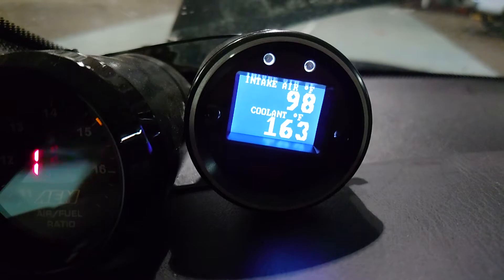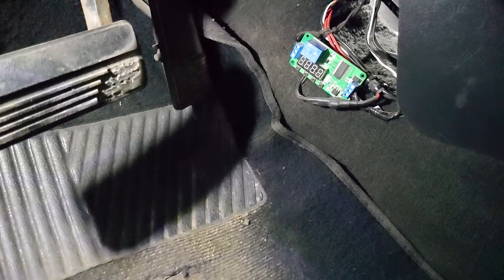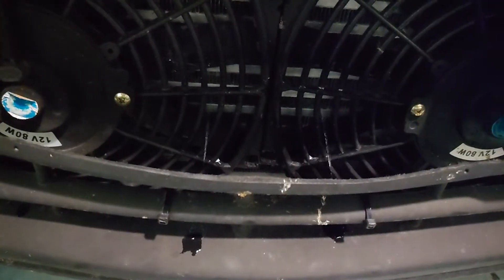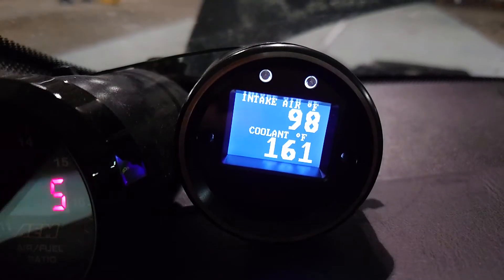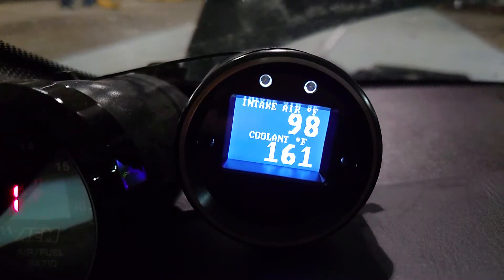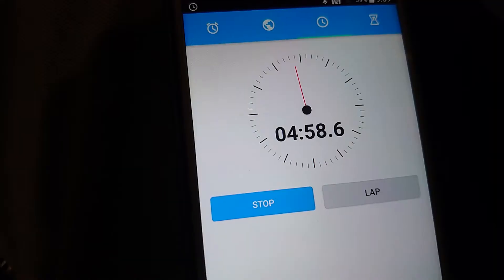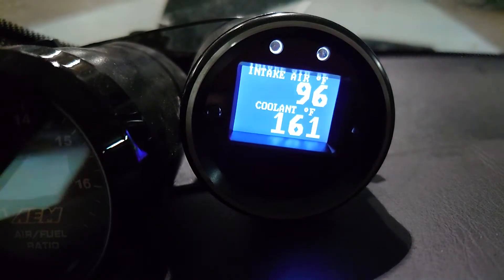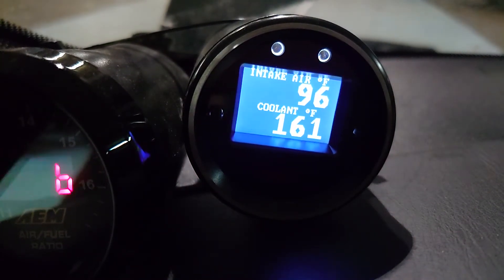We're back at 98 intake air temp and 163 on the coolant. Now let's kick on the intercooler sprayers without the intercooler fans on. Two minute mark — coolant's already at 161 but intake air temp is still at 98, so it looks like the radiator fans on the intercooler do help when the water is spraying. Five minute mark — intake air temp has dropped to 96. But at the five minute mark with the fans going and the water sprayers we were at 95. So the fans still do help.